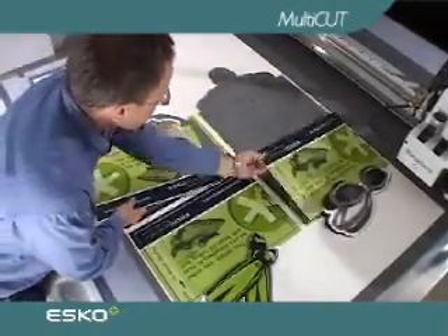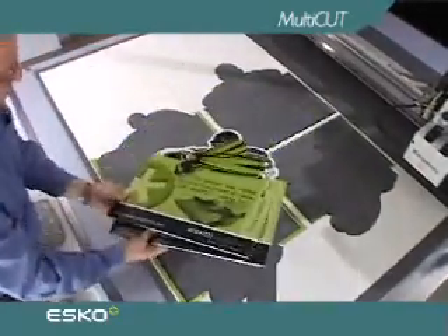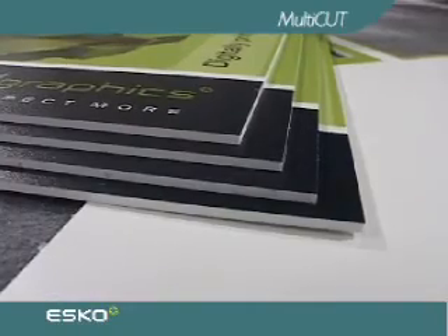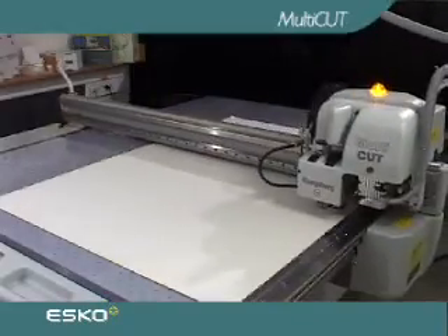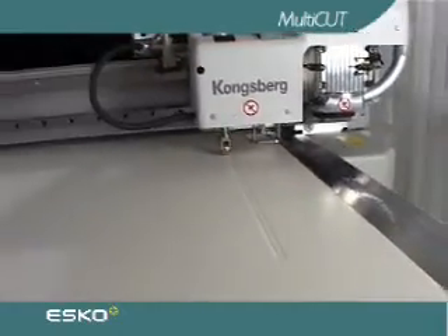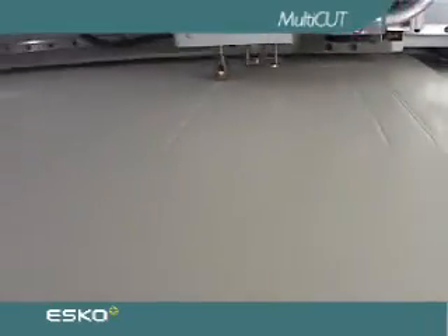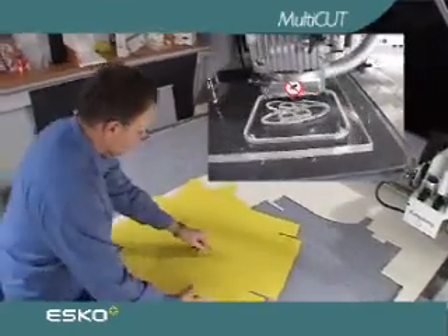The multi-cut tool head expands the material range of the XL series to include compact, heavy and sometimes thick materials that cannot be cut with a knife. The multi-cut is unique because with one single tool head, material all the way from corrugated and cartons to glass-hard sheets of thick plexiglass can be processed.